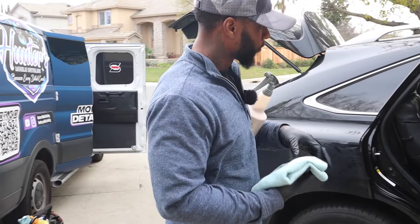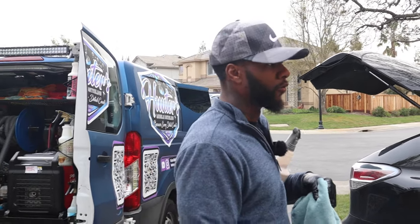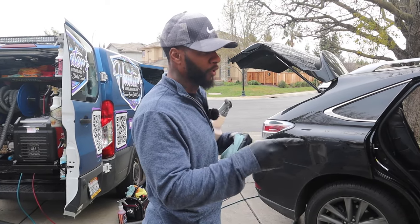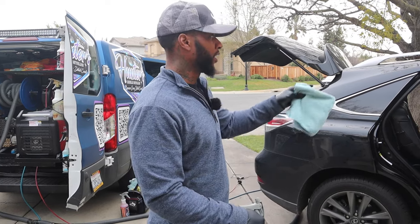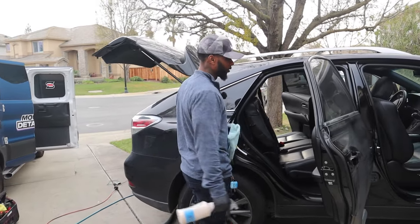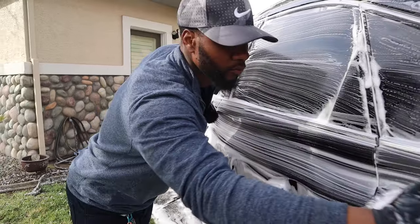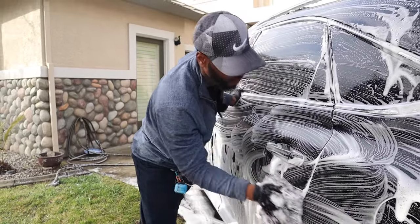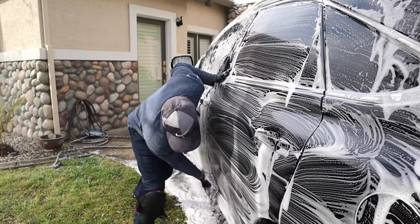About two hours in — he's finishing up the vacuum, I've steamed everything over again, going over every little crack and crevice with the steamer. Now I'm starting the leather conditioning. He's still vacuuming, touching it up, throwing the carpets back in. After conditioning we'll move to the rims and tires. The detail's going great — I'm enjoying myself, staying focused on making sure everything's done right so the customer can be happy.